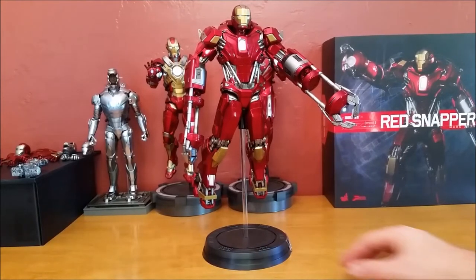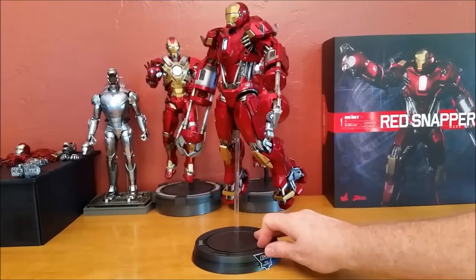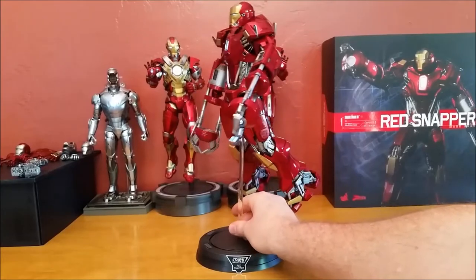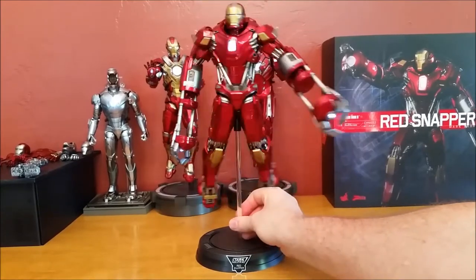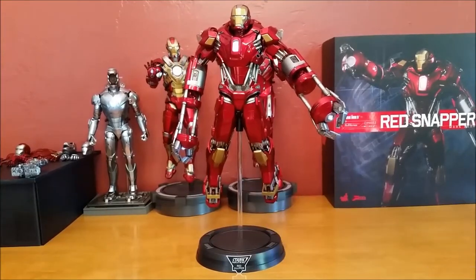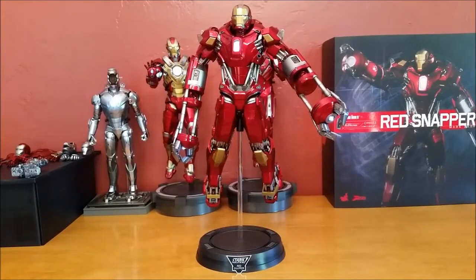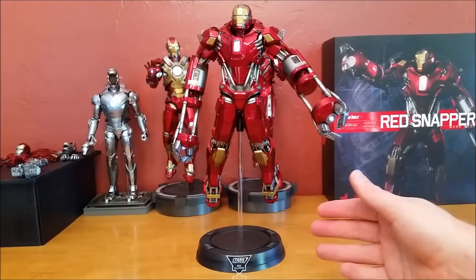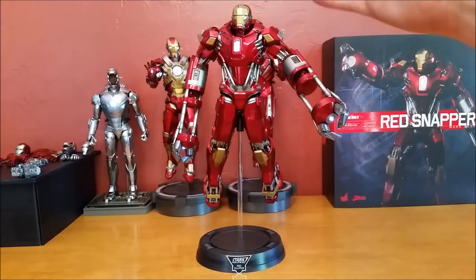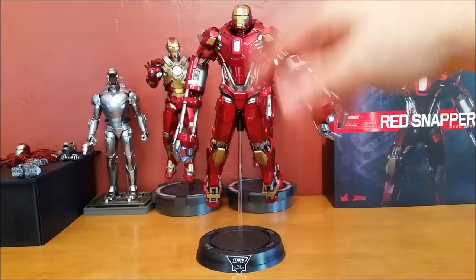I'm a completist — make every piece, make them all. I want to see all of the armors: the Mark 8, 9, 10, 11, 12, 13, 14. I want them all. I don't care if the Mark 30 is an exact duplicate of the Mark 33 — give me a blue and silver one. I don't care if the Mark 24 is an exact duplicate of the Mark 17 — give me a repainted one. The Mark 28 is a mixture of the 35 and the 17 and the 7 and the 33.